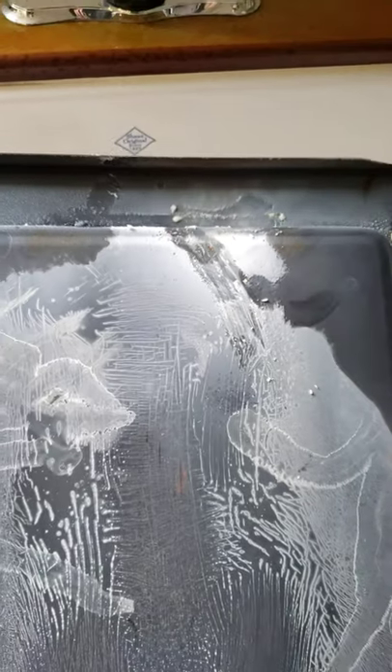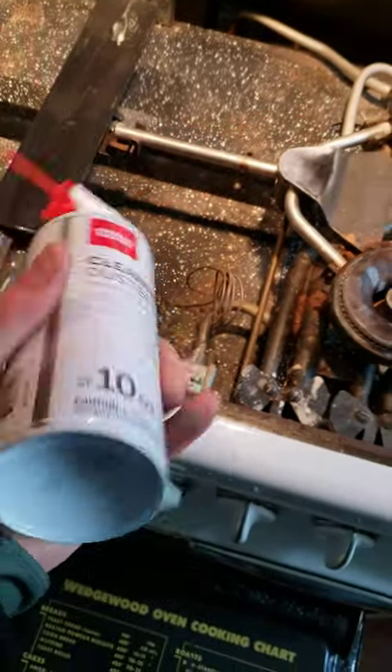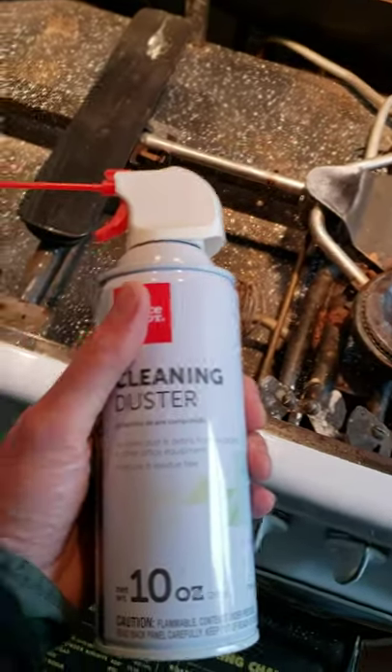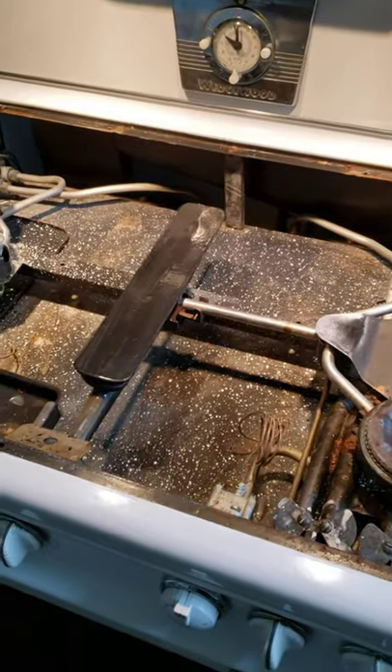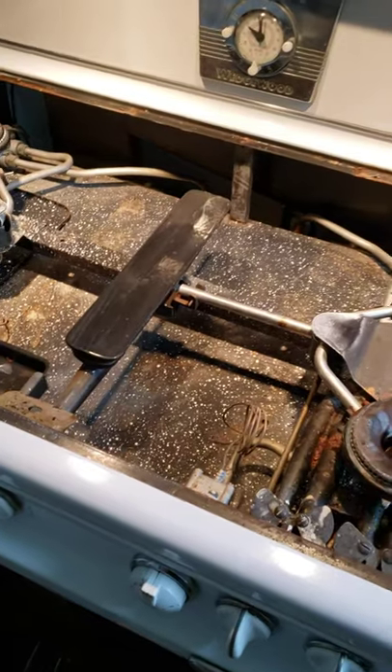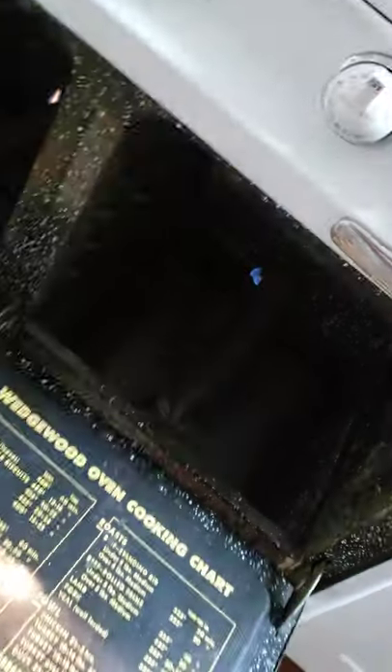We're going to blow it out with canned air as he suggested. There's fire under there — okay, after that little disturbance everything's okay, cat's still alive.